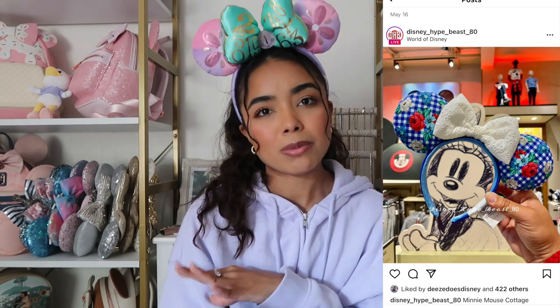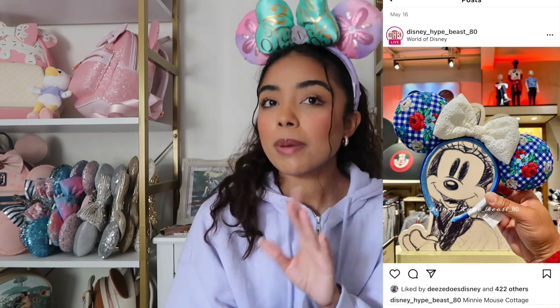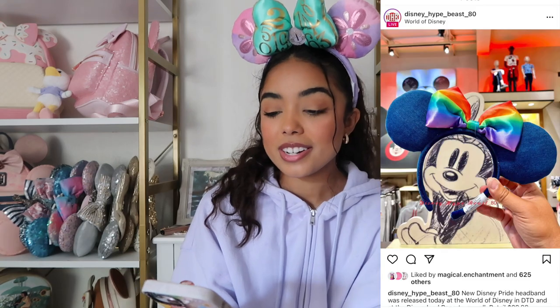They're not bad, just not my absolute favorite pair of ears I've seen. Only a possibility — I would have to see them in person.